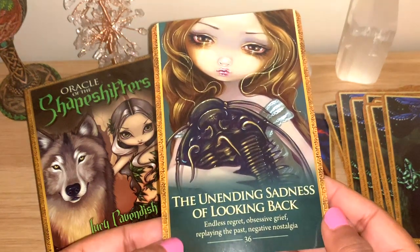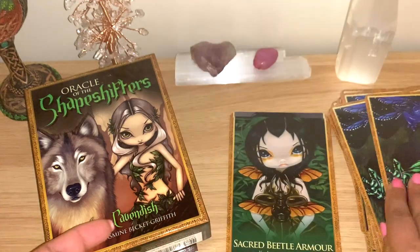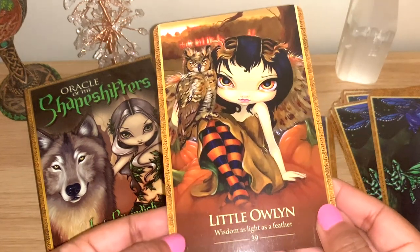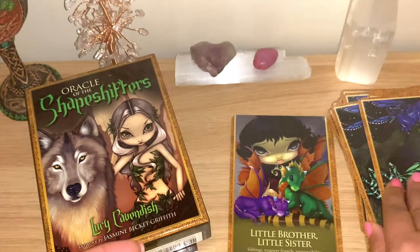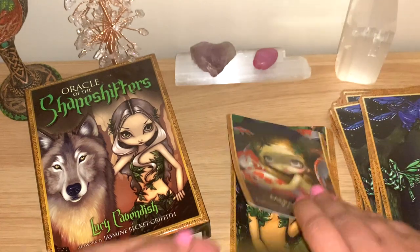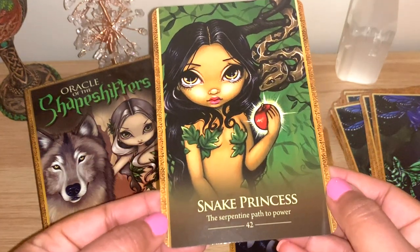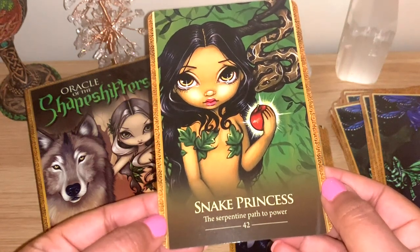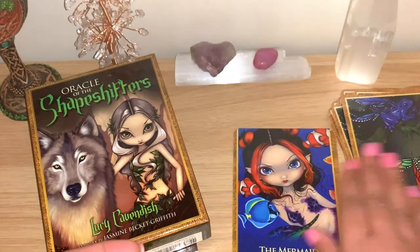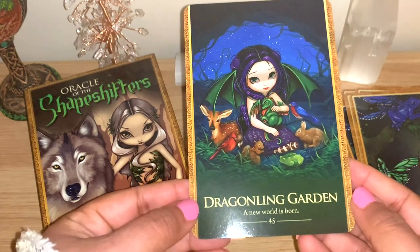You Are Unlike Anyone Else - beautiful card, love the butterfly and the details. The Unending Sadness of Looking Back - interesting keywords. The Fairy Ring. Sacred Beetle: 'Armor, you have a mighty shield.' Little Ollie: 'Wisdom, as light as a feather.' Little Brother Little Sister: 'Siblings, younger friends, responsibility.' Mermaid in a Koi Pond. Snake Princess: 'The serpentine path to power.' Orca Magic: 'The Akashic libraries open.' The Mermaid of Immersion: 'Complete commitment.' And the last one is the Dragonling Garden: 'A new world is born.'